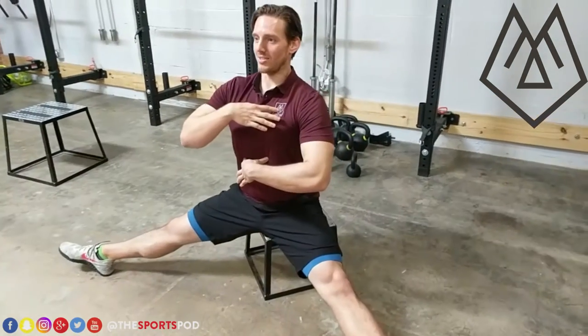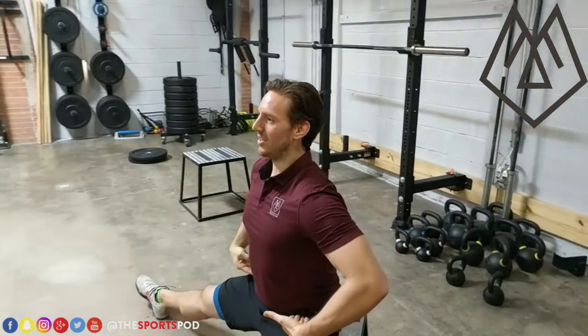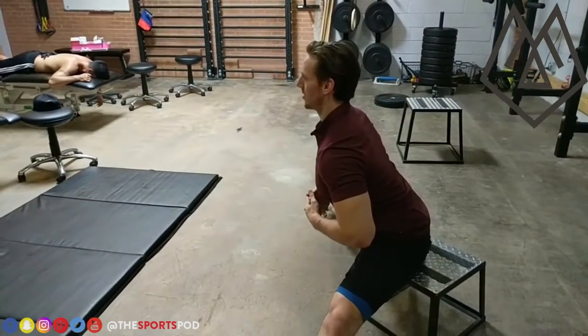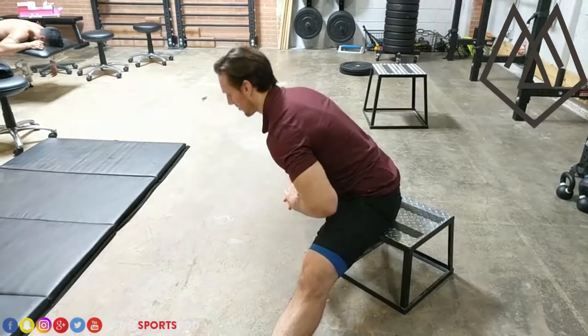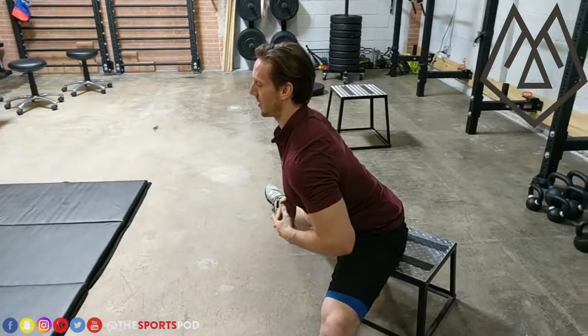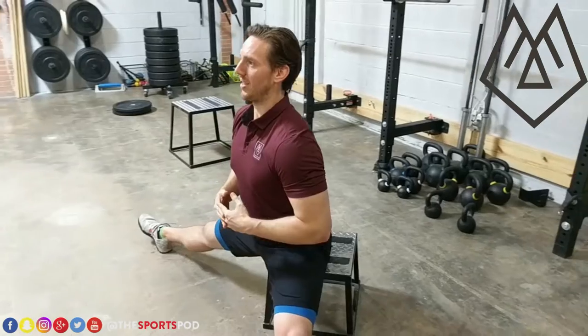Before we start we're going to sit up nice and tall. We want to keep our back flat. We're going to hinge at the hips, come down nice and slow under control, and go as deep as we can while maintaining that neutral spine. It starts to round forward if you've gone too far. Flat back hold.